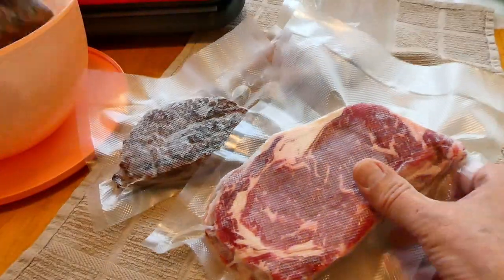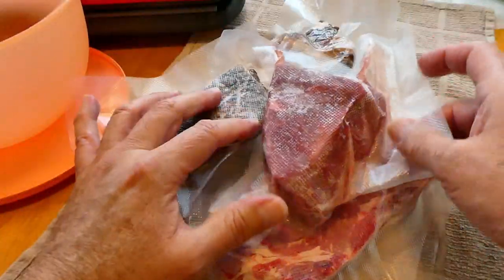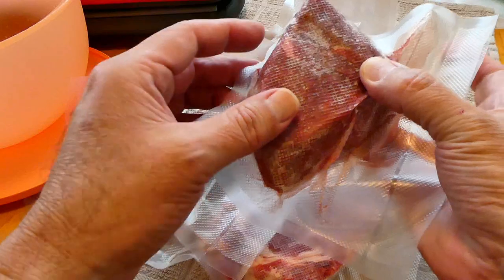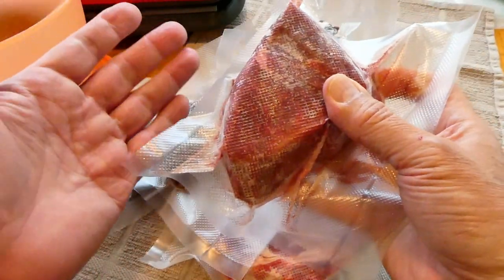My freezer right now is full of meats sealed this way, along with other frozen items I've purchased. I also order from Omaha Steaks — you're not going to get a seal like you get from the store or from Omaha Steaks, but it works great.